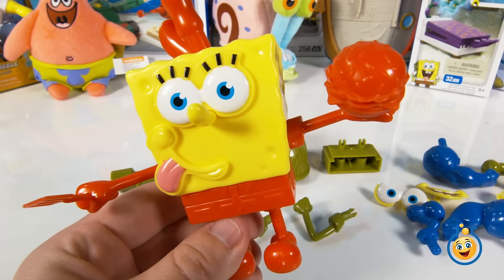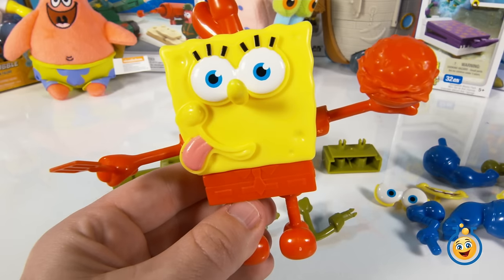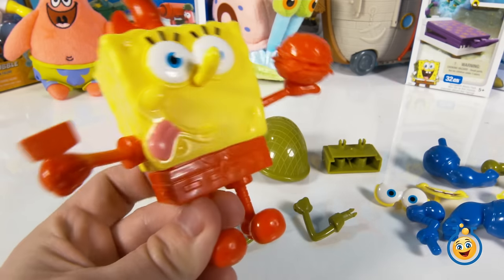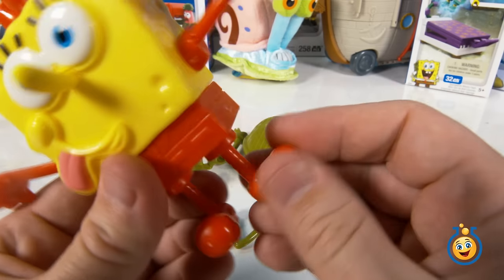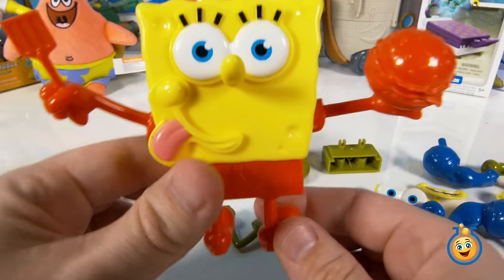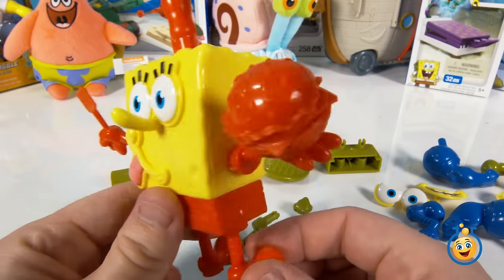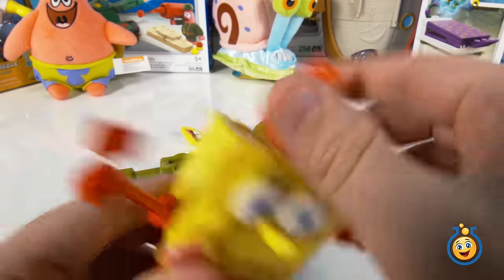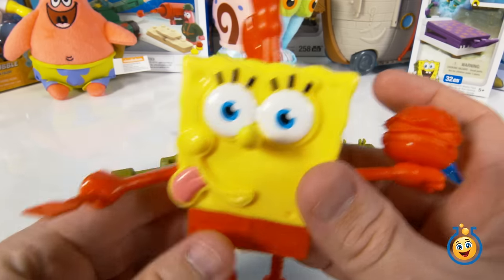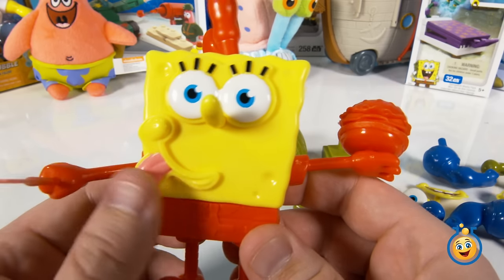There is our SpongeBob character called SpongeBob Fry Pants. Since we snapped all these pieces in, that means they can all move and turn — we can even put his feet backwards if we wanted to. Hi, I'm SpongeBob and I'm walking backwards! He's got his Krabby Patty and his little hat, so he's ready to go fry up some Krabby Patties — and probably eat some too.